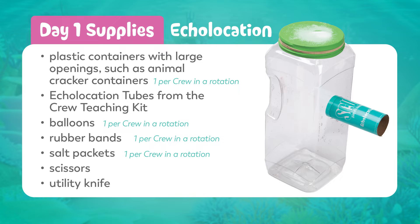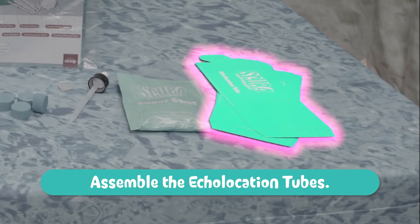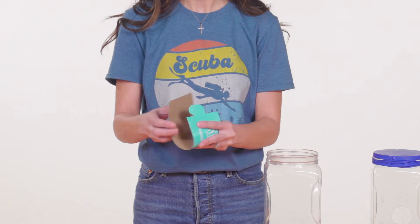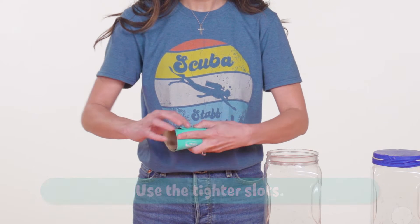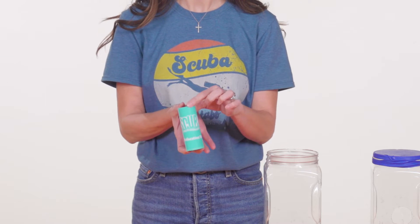Let's get started. Here's what to do before kids arrive. First, assemble the echolocation tube. Each person will need his or her own tube since kids touch their mouths to these. Every crew has echolocation tubes in the crew teaching pack. Insert the tabs into the slots. Use the tighter slots so the tube is similar in size to a toilet paper tube, but this will be a whole lot cleaner, especially since kids touch their mouths to it.